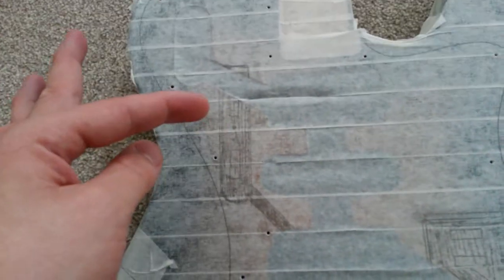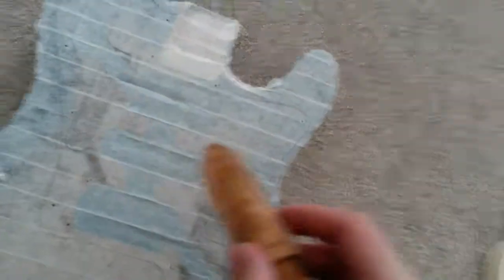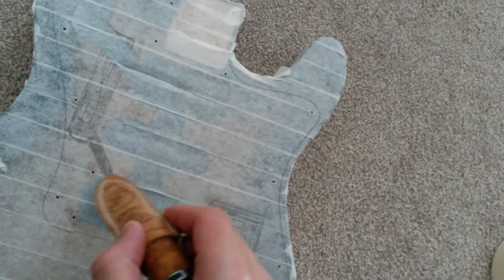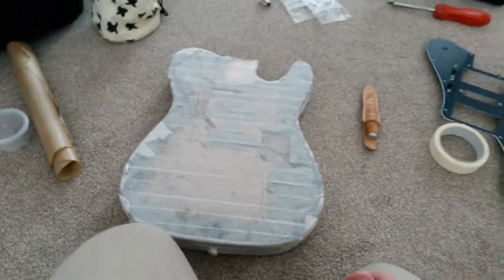Luckily, these switches are probably going to be able to fit, but I'm going to have to make them very shallow cavities compared to the rest. What I'm going to do now is get a ridiculously sharp knife and cut out the masking tape from all the cavity bits so it doesn't clog up the router. Then we'll go outside and start routing.